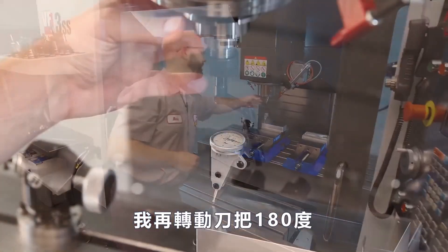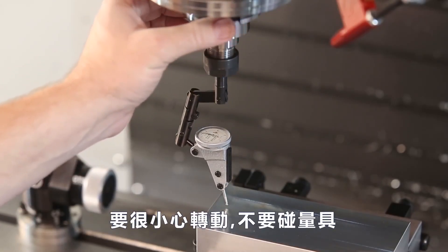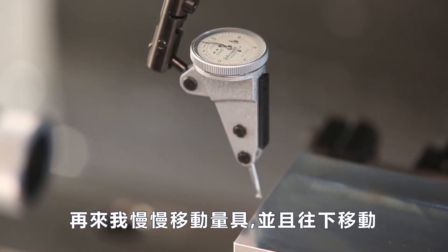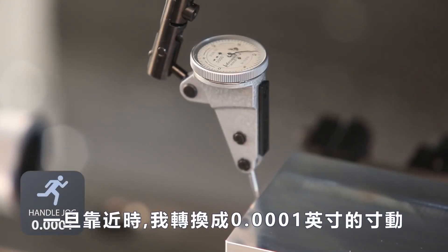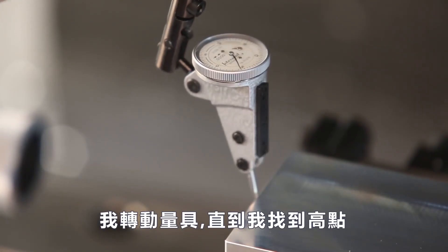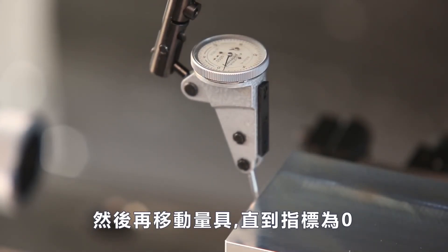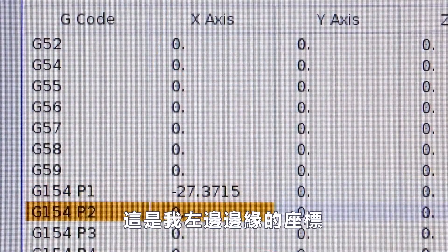Now I'm gonna rotate my indicator around 180 degrees, being really careful not to bump it. I'll jog over and down, then jog in. Once I'm close, I switch to one-tenth of a thou increment. I'll sweep my part until I find the high spot, then hand-jog in until my indicator reads zero. I'll double-check it again by rotating, making sure I'm still on the high spot — that's my edge from the left side.